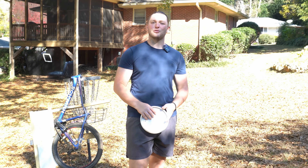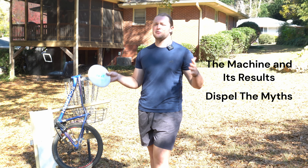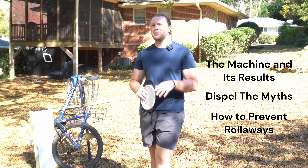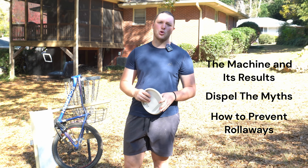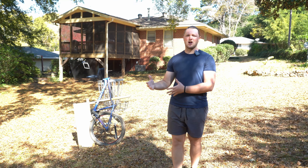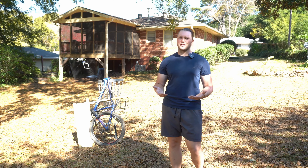In this video, I'm going to take you through the results of the experiment with my disc golf putting machine to dispel some disc golf myths on what causes rollaways, and give you a key takeaway for what I've learned is going to help prevent rollaways on the course. Before we get straight into what causes a rollaway, we need to talk about some of the myths in the disc golf community surrounding them.